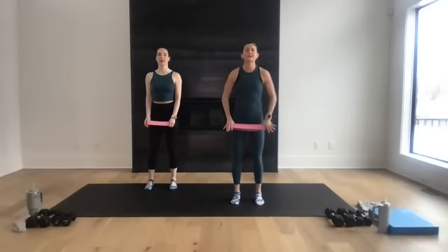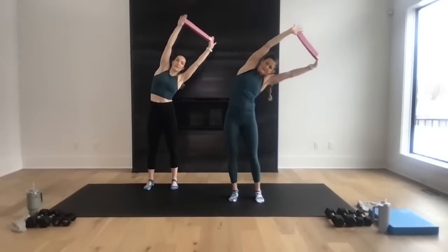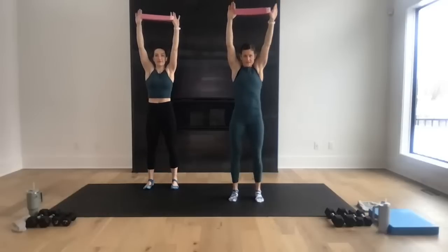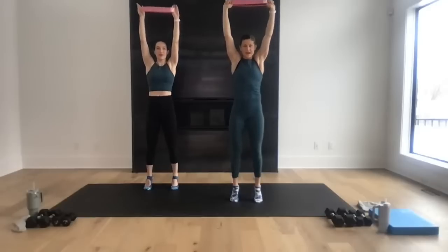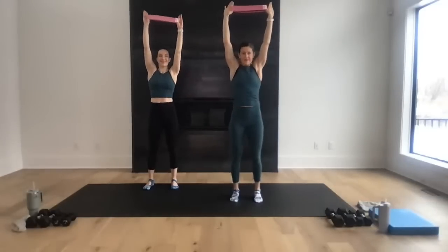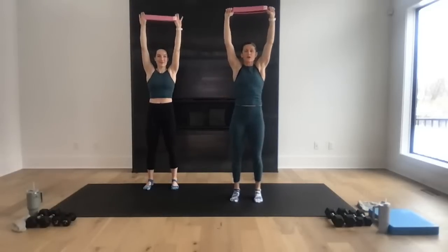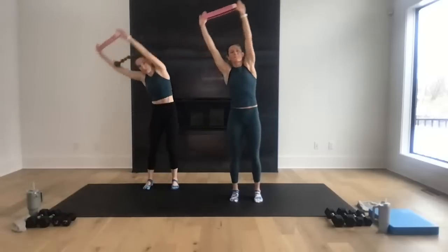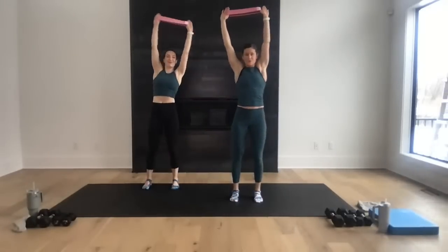Feet stacked underneath the shoulders — inhale, reach up, stretching that band with tension. Reach over to the right for a side body stretch, come back to center, give me a calf raise — up to the toes, broad to the heel. In barre we call that a relevé. Up and over to the left, back to center, another calf raise. Let's do it again to the right, big stretch, calf raise, to the left. Now if you feel good about it, we're going to go all the way down and around — big sweep, big spinal rotation, calf raise, then to the left. Big sweep, big rotation. One more each side.